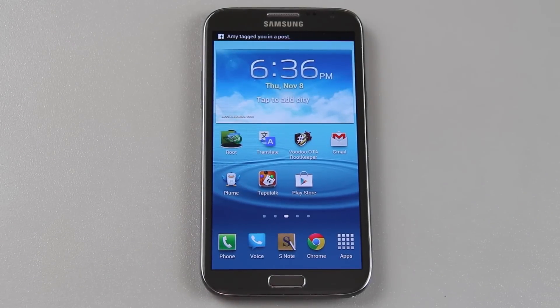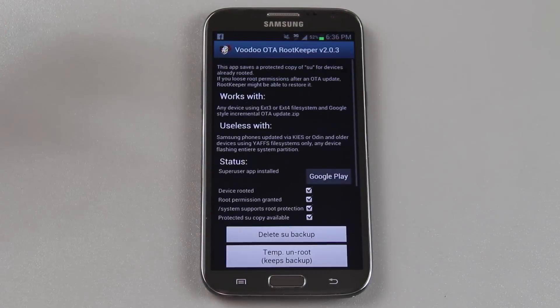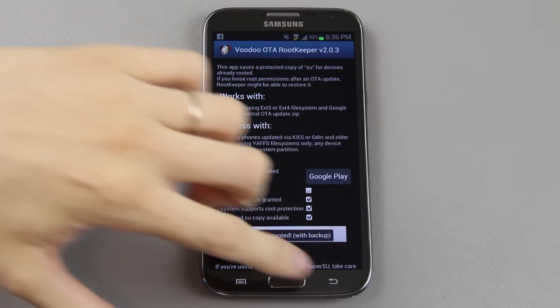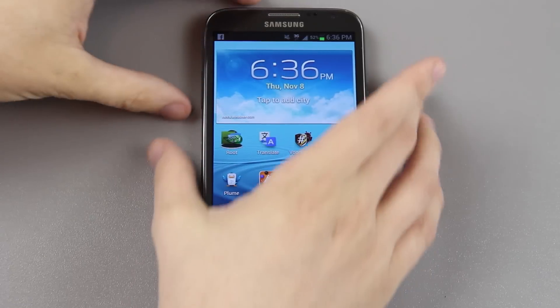Okay so that didn't work. What I'm going to try to do at this point is open up Voodoo OTA Root Keeper and do temp unroot. There we go, it's backed up. Now I'm going to power it down again.